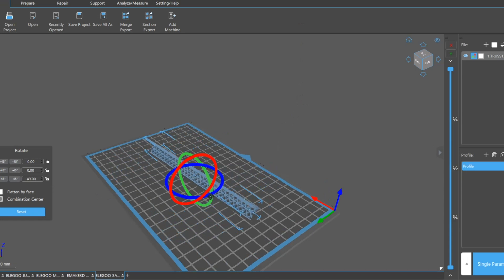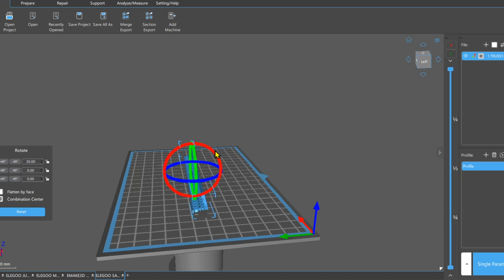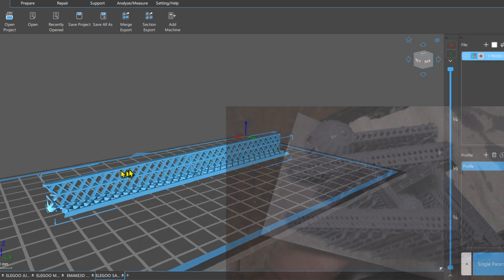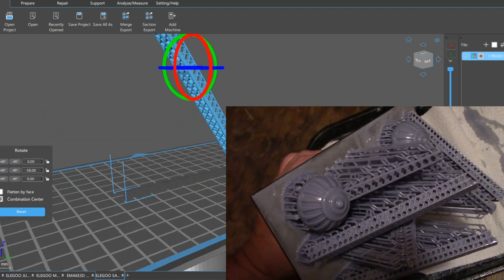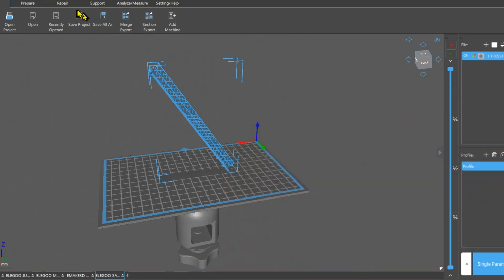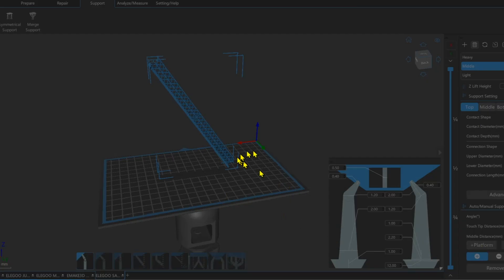I printed this a few times, had some failures, and I want you guys to have successful prints on the first try — so learn from my mistakes. I'm going to lay this truss down, with the L sitting here, and then rotate it up. I'm going to bring this up pretty high — not all the way vertical, but pretty darn high, like this. Then I'll go into my support settings.